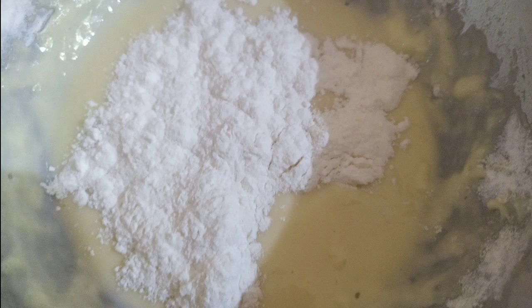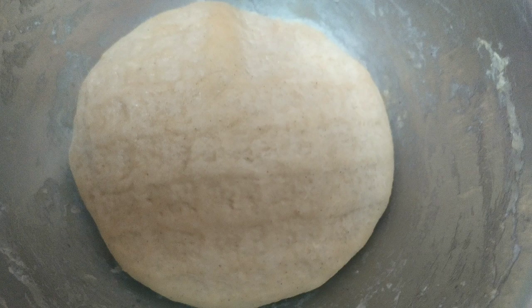Then we need to add flour to make the dough. Knead well and make a perfect dough. Cover the dough with a wet towel and rest it for about half an hour. Uncover the dough after half an hour and knead well.